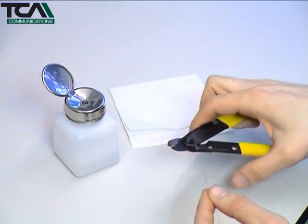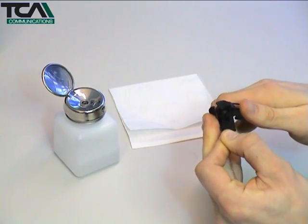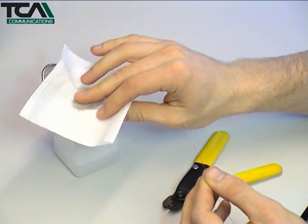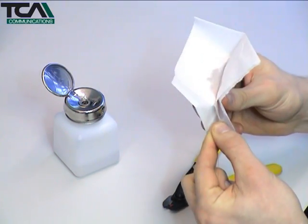To prepare the first fibre, remove about 50mm of coating from the end and clean the residue using a lint-free cloth soaked in 98% reagent grade isopropyl alcohol. A sign that the fibre is completely clean is when it squeaks as it's pulled through the cloth.